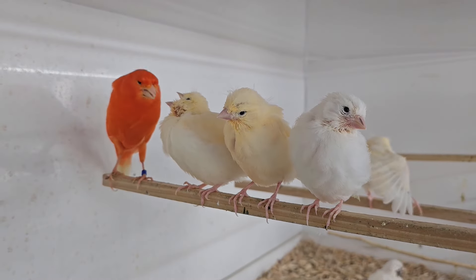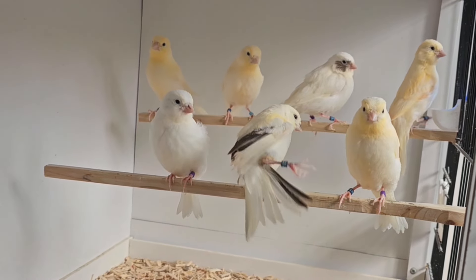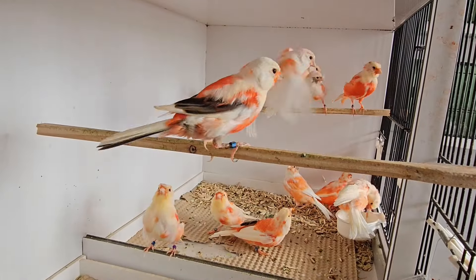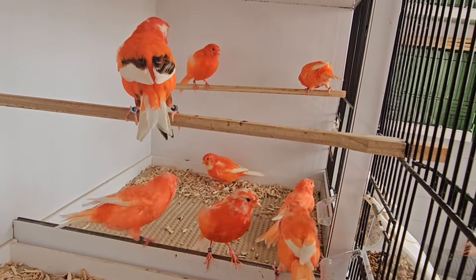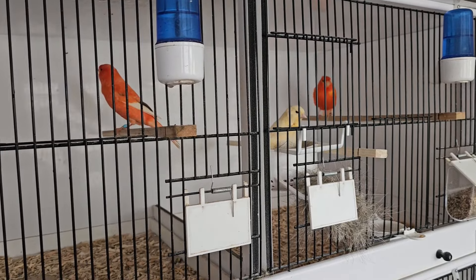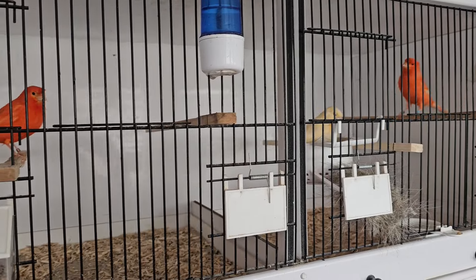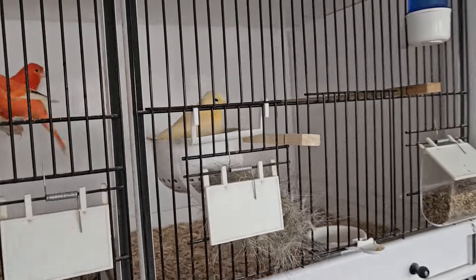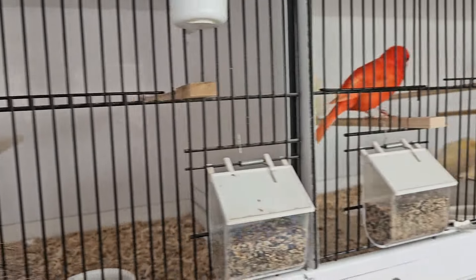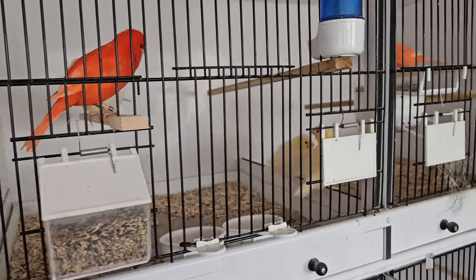Let's get started. Hi everybody, I hope you find everybody well. I thought I'd do a quick catch-up video. Things are coming on really well, I'm really chuffed. Good start to the season.